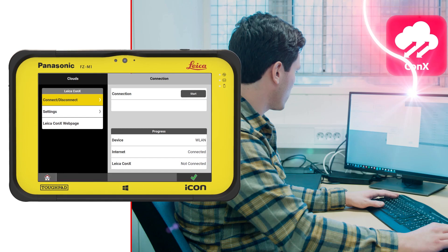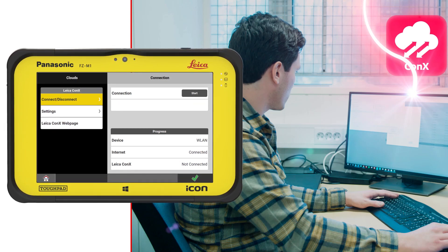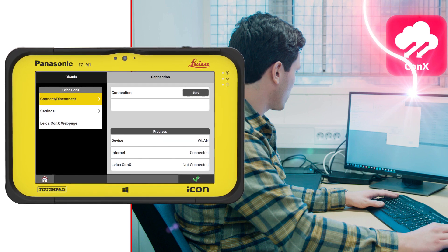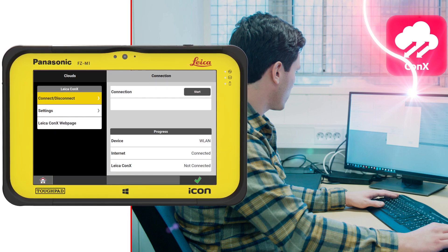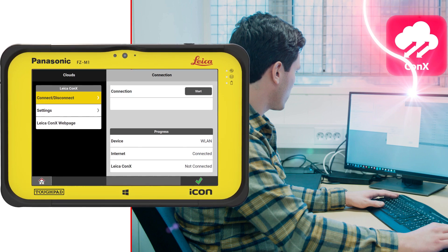When you connect the controller with Connex, you can share data and files with the office and with multiple users on a construction site. A project manager or a supporter can quickly help the user by accessing the controller via Connex. The office can track the progress in real-time when points are automatically synced.